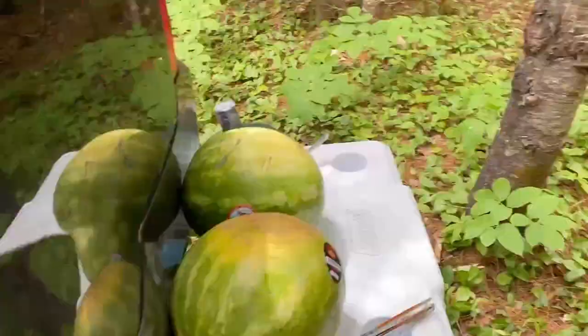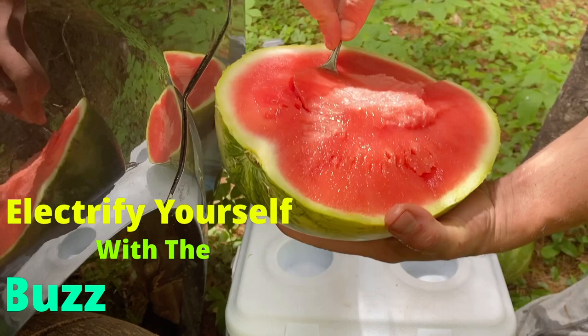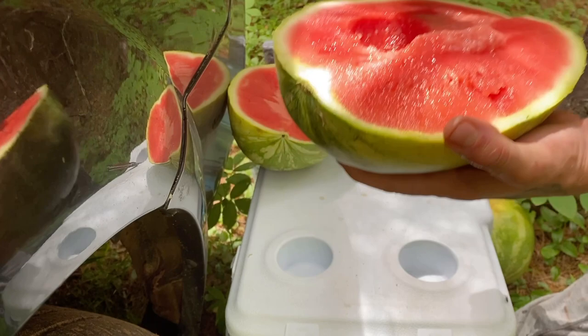It's break time and it's watermelon time. Watermelon — it is good. It's nice and sweet.